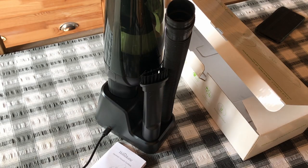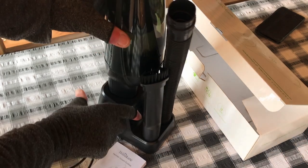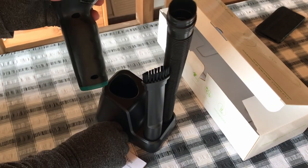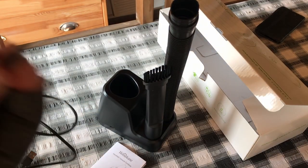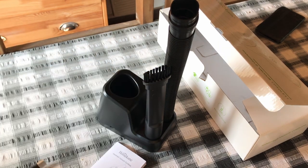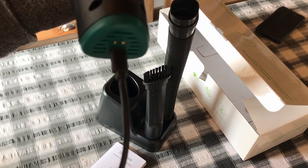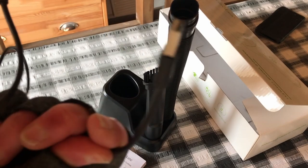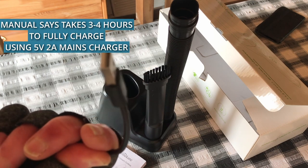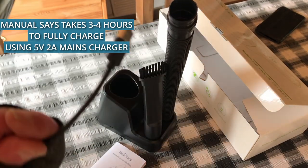They don't all come with a charging station — this one does. I imagine how you charge it in the station. If you haven't got a charging station, you can just plug the USB-C into that, like that. And then you charge it either with a plug or I suppose you could do computer charging. It's really dinky, I like it. That's about it.